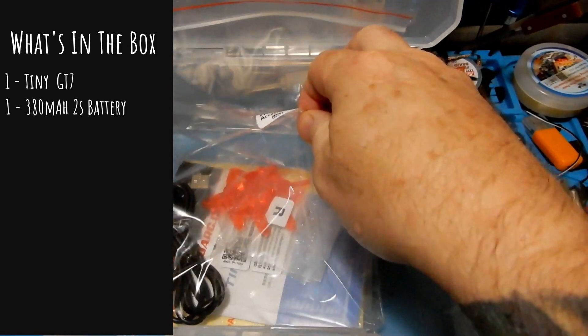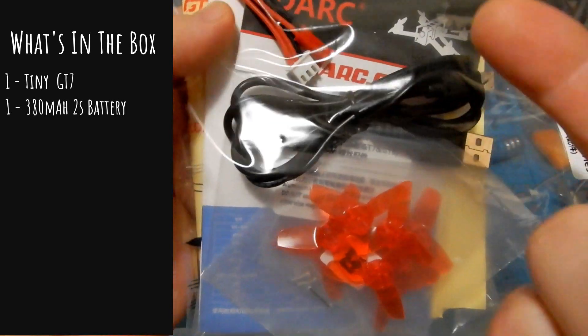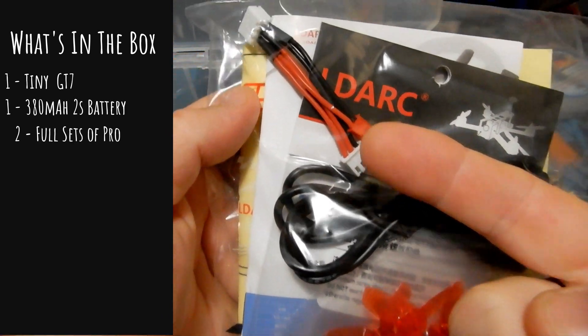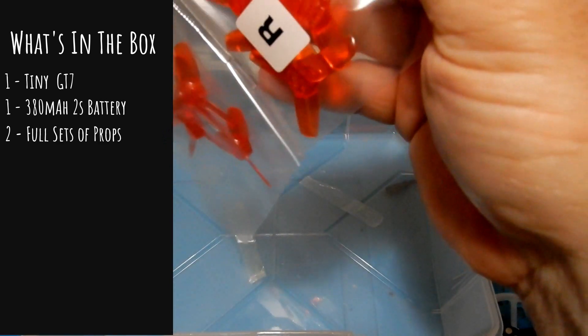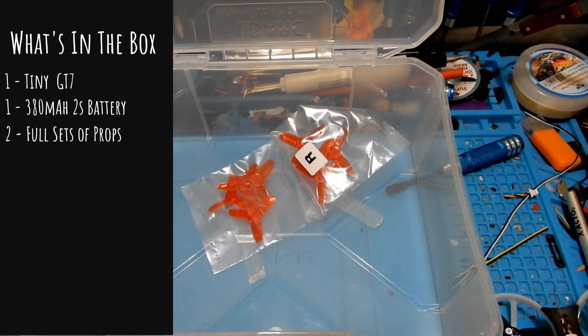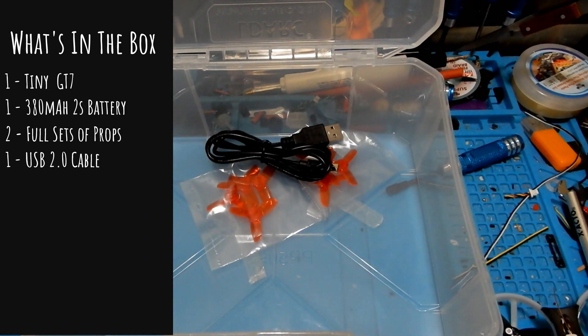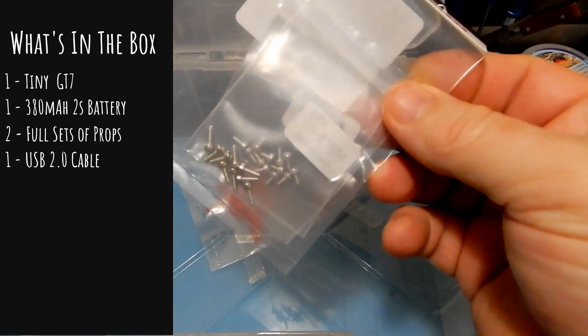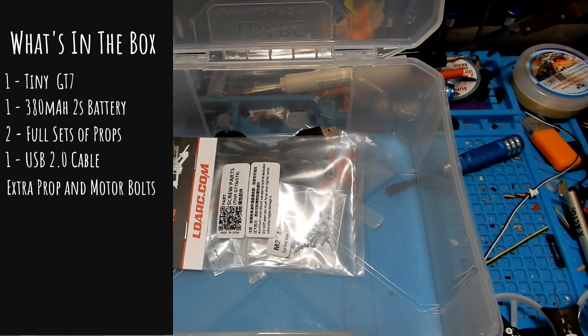Also inside the box we have a big bag of goodies. It comes in the little lunchbox case that LDARC is known for. Inside the bag, the first thing we have is four clockwise and four counterclockwise props — so two full sets of extra props. We're also going to have a USB cable, and you're going to need this cable because the port is in a tight spot.